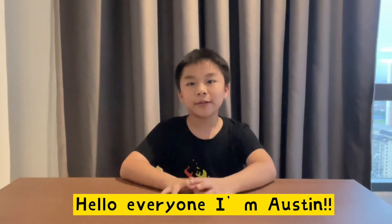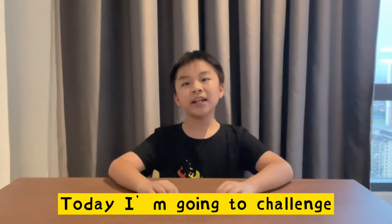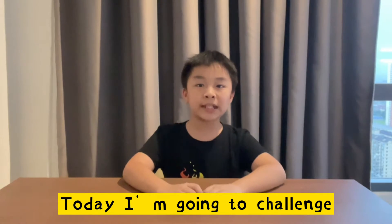Hello everyone, I am Austin and welcome to my channel, Austin and Tremontons. Today, I'm going to challenge making an egg sandwich.